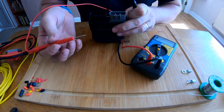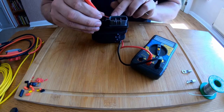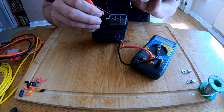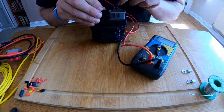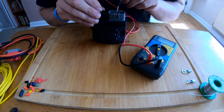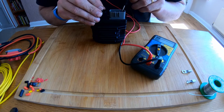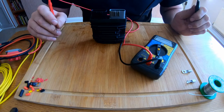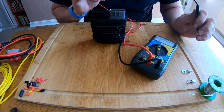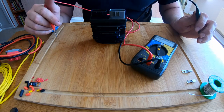Okay, what we're going to do next is take the positive lead, put it to the positive pin on the rectifier, and repeat the test. This time we shouldn't get anything. First one — absolutely nothing. Second one — absolutely nothing. Third one — absolutely nothing. Okay, that's what we should have got, that's what I expected. Had there been a reading there, that would have been a problem — it would mean the regulator is unserviceable.